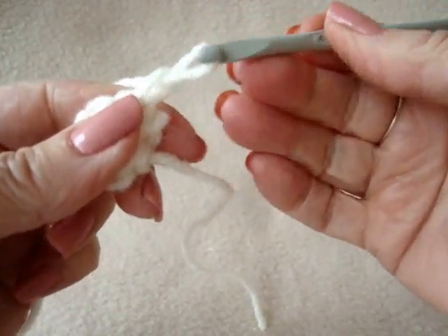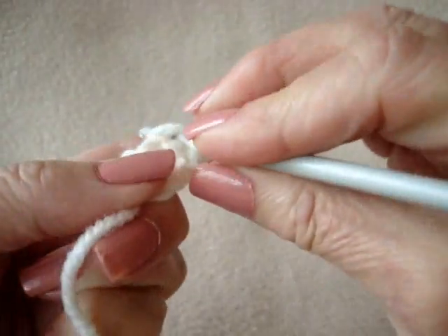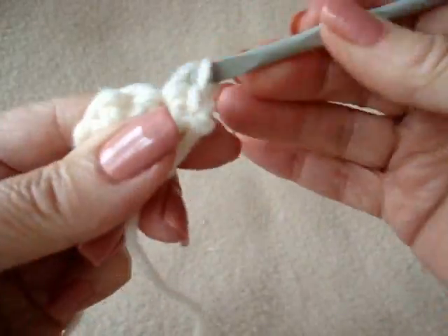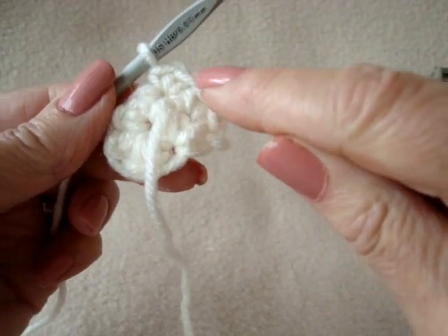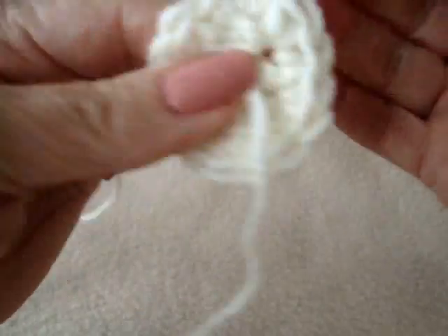When you're finished, you'll be able to pull on that yarn end and close up the hole. In the second row, chain 1 and turn. Make 2 single crochet in each stitch around. Do that in each stitch around and you should have 12 single crochet, then slip stitch to join.